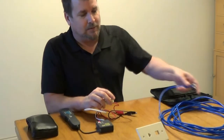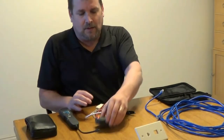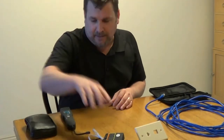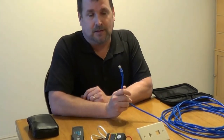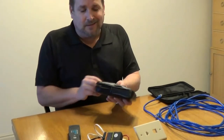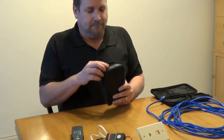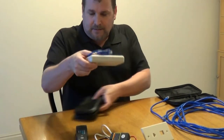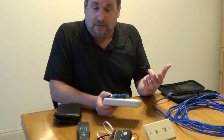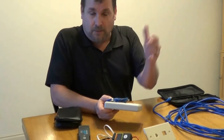Once you get the labeling done, the next thing is terminating. You're going to either terminate into a patch panel like we talked about, or you might just put plugs on and go straight into your switches from there. It doesn't really matter. The patch panel can be a little cleaner, but either works. After you get those terminations done on both ends — so now we've got jacks and plugs or plugs on both ends — then we're going to test them.